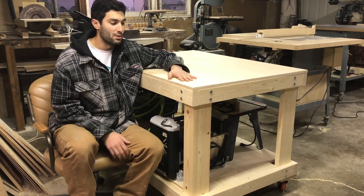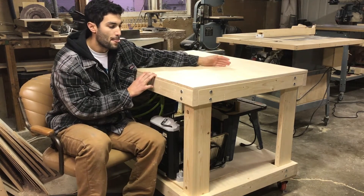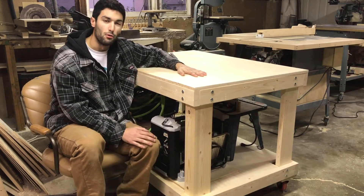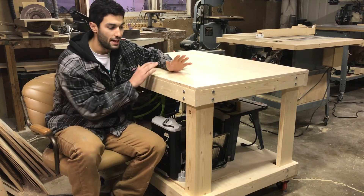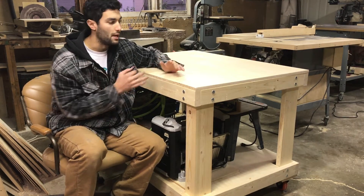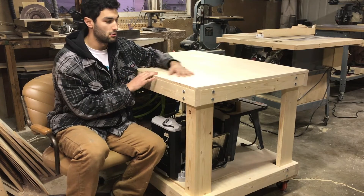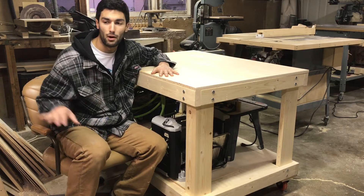The assembly table is all done. It's four foot by three foot, it's on casters so it can move around, and the casters lock so I can keep it in position if I need to. It's going to serve three separate purposes for me — obviously it's an assembly table, and it's going to serve as a secondary work surface from my workbench.